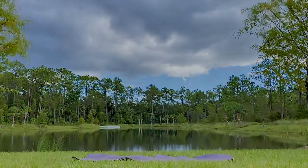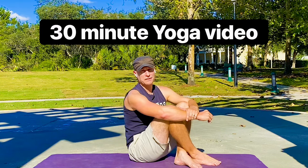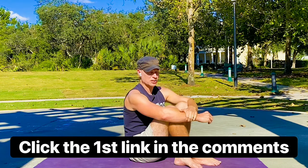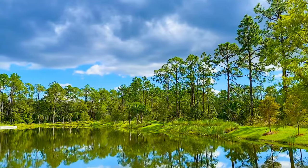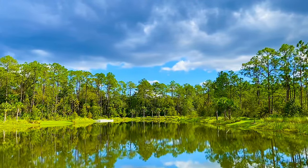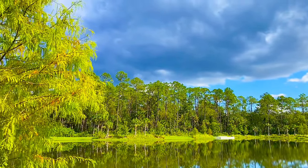God bless you, my friend. See you next time. I want to thank you for training with me today by offering you a free exclusive 30-minute yoga video from the Sean Vig Fitness app. All you need to do to get this workout is click the first link in the comment section below, and boom, that workout is all yours. Go get it right now.